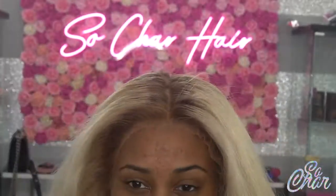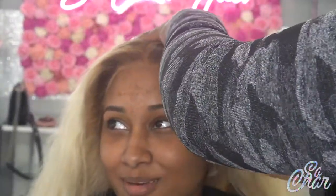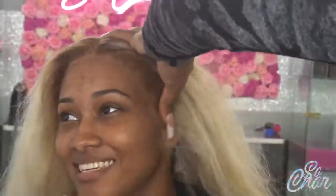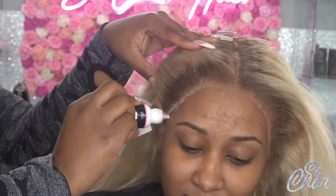This wig melted really nice. I did have to put a little extra touch to it — it didn't automatically melt — but it wasn't that far off from her complexion. I'm actually going to show you guys my process of melting it some more. First I'm going to finish gluing on her front.